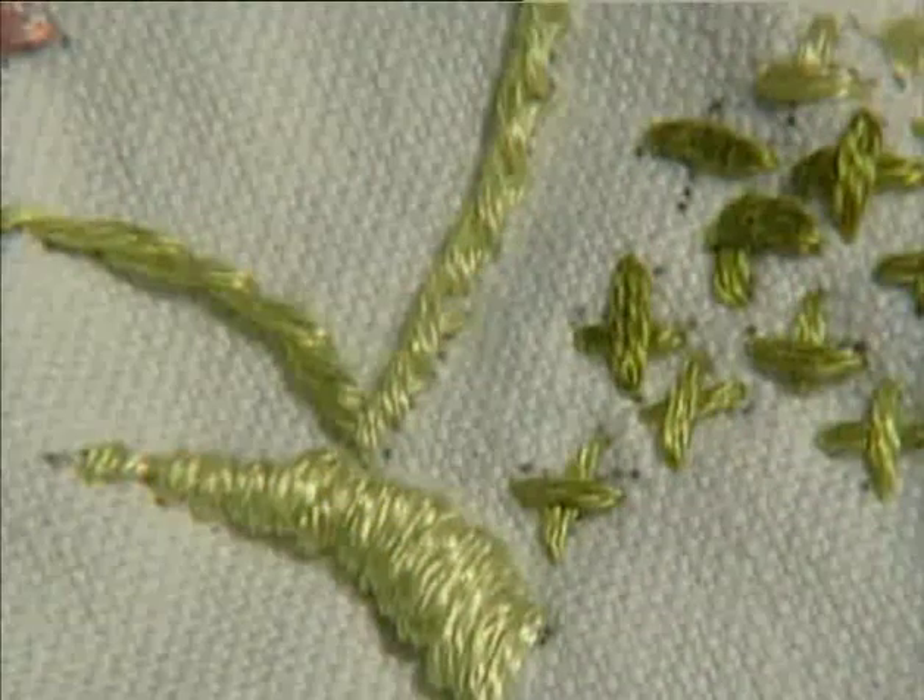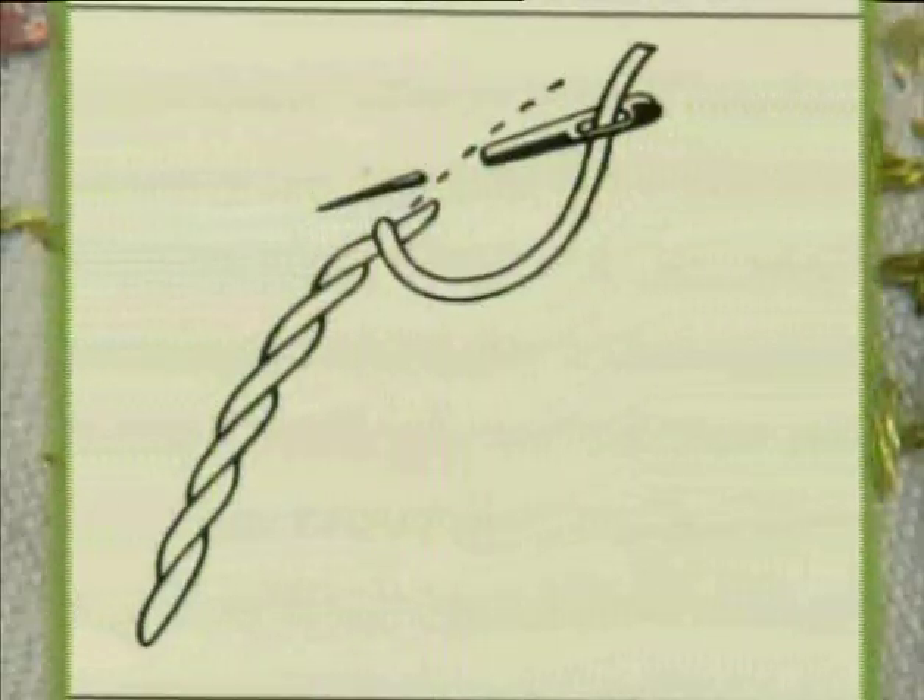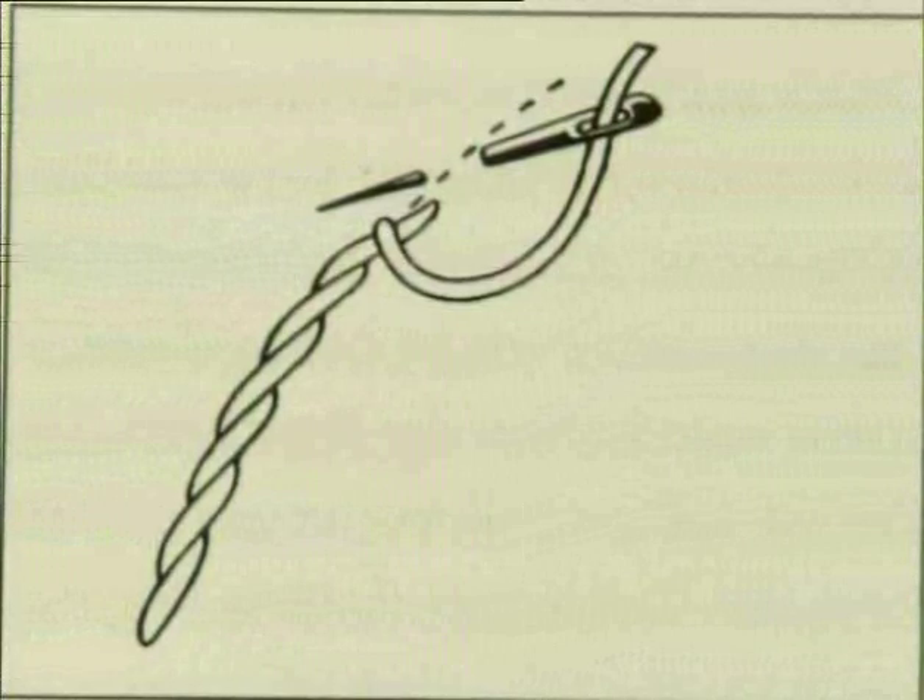For stem stitch, the needle goes from left to right following the pattern. It's the perfect stitch for all sorts of curves, flowers and stems.